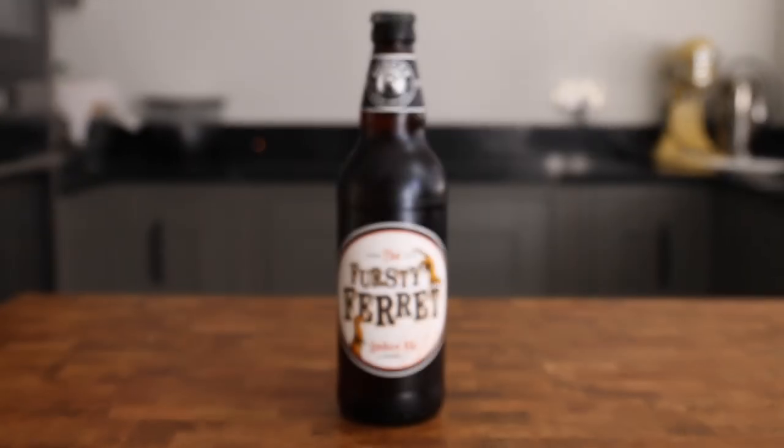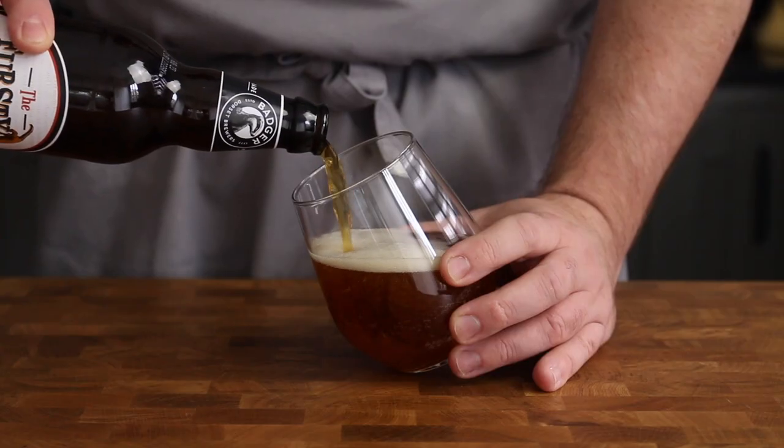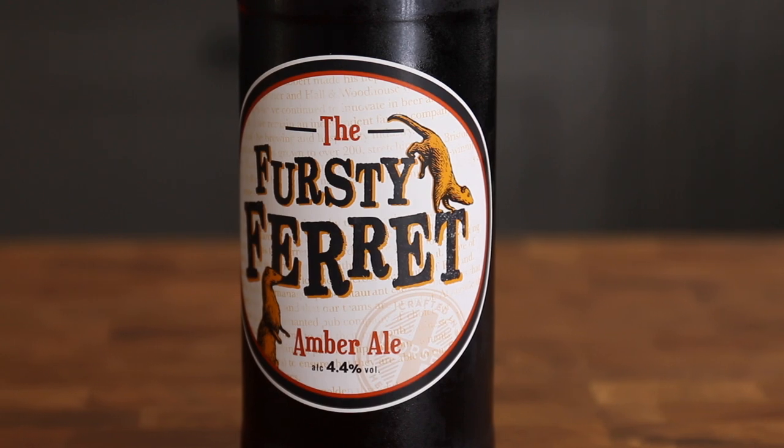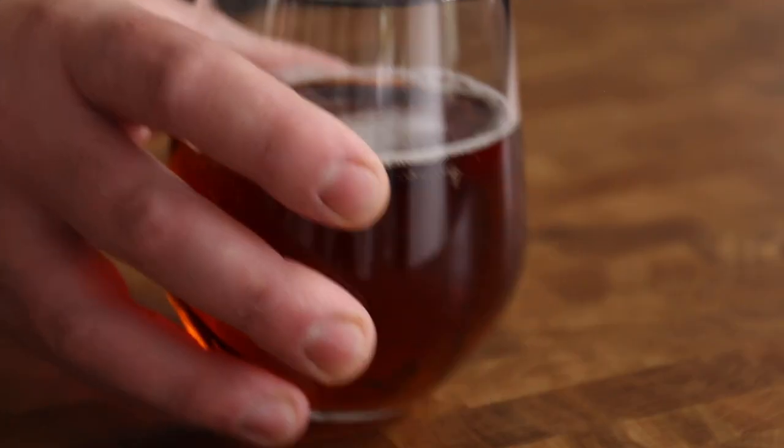Now it's time for the beer, and I'm starting off with a personal favourite at the moment: Thirsty Ferret. This is a lovely little amber ale from Badger Brewery, a great session beer, and the balance between its malty and floral notes makes it the perfect choice for this soda bread.